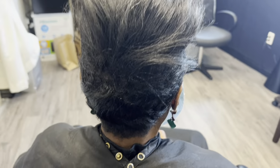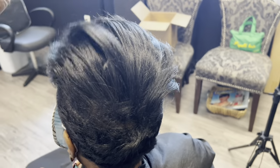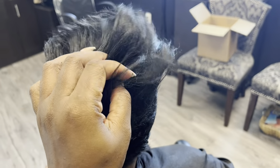Hey guys, Crystal here from Elite Hair Care USA. Today we are doing a new style on my client who previously got an alopecia service.